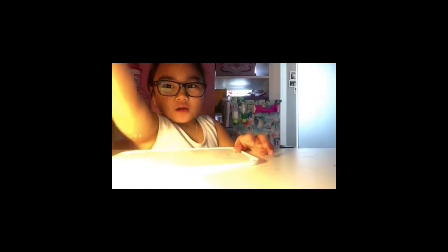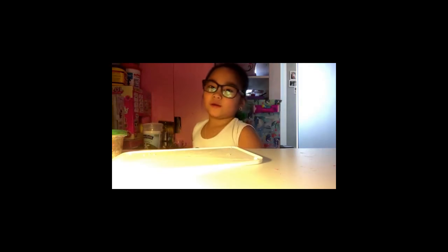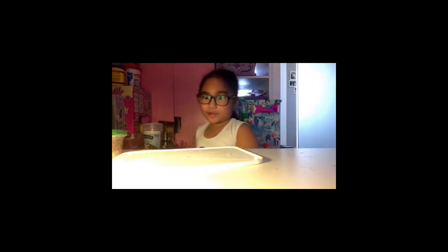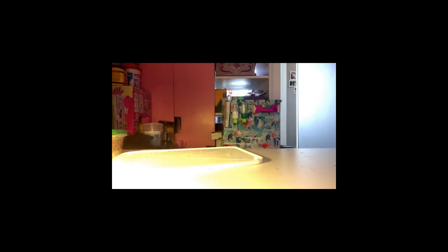I'm gonna be doing a video of me reacting to my old slime. I was just playing with my slime so I looked in my slime bin and there was like so much slime that I had to play with for a while.